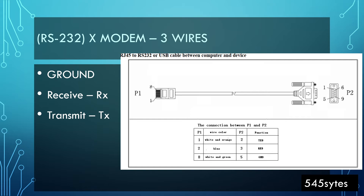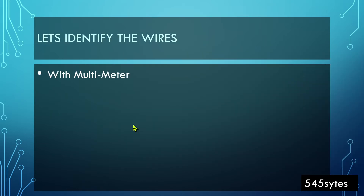On the RS232 side we will use pins two, three, and five. From the top: pin two is for transmitting, pin three is for receiving, and pin five is the ground wire. These three wires are what X-modem uses — all other connectors or pins are not used. This is the basic concept of X-modem. Let's test these wires with the help of a multimeter.